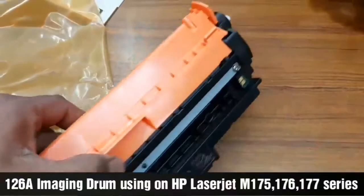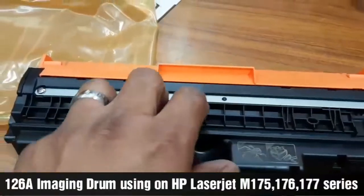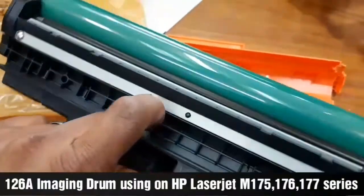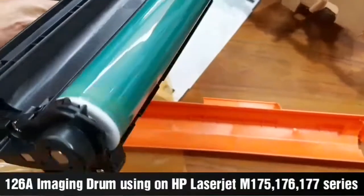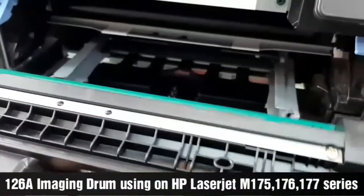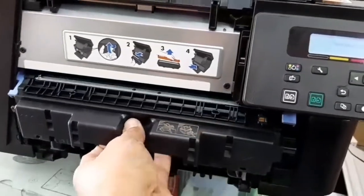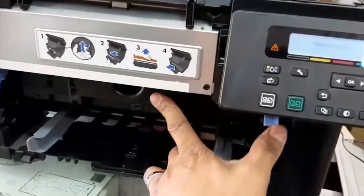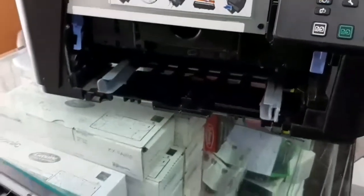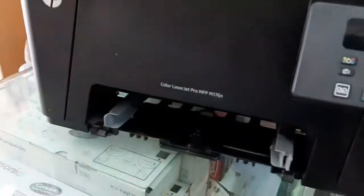The orange color parts are just for safety for the rolls. Before you insert, remove this plastic. Now it is ready to insert — insert it like this. The chip is on the right side. Then lock both sides and close the rear door.